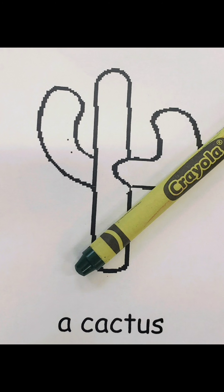A saguaro cactus can only be found in three places on Earth: in Mexico, Arizona, and California. This is a picture of the Saguaro National Park. Remember, the saguaro cactus are green. Now that we've seen some pictures, we know to color our cactus green.